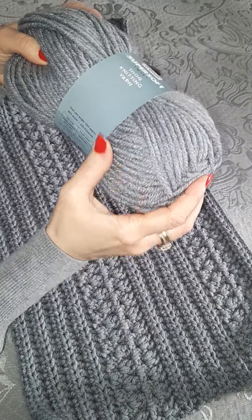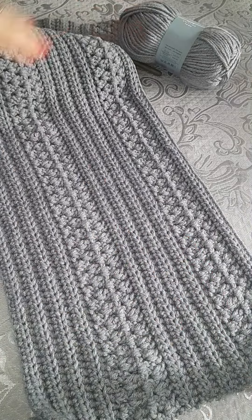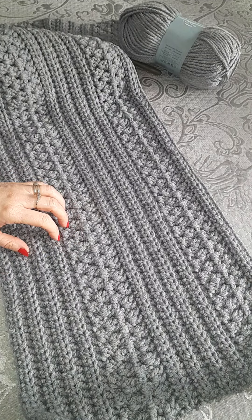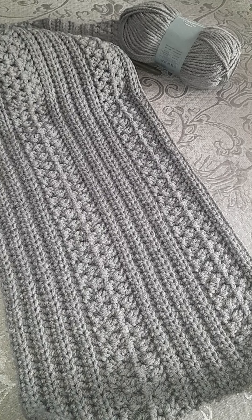It's really soft and thick, so this is a very heavy thick throw and blanket for a very low price really. I'm probably going to need maybe 10 balls. I hope you enjoyed this video — thanks for watching, take care guys, bye!